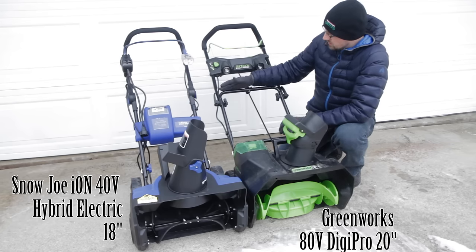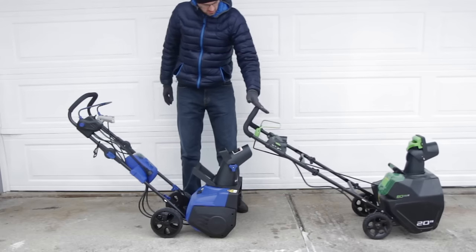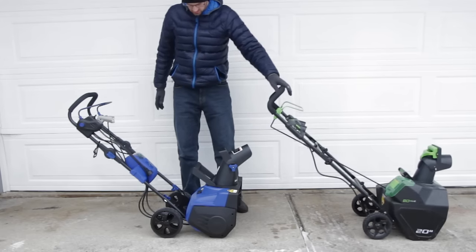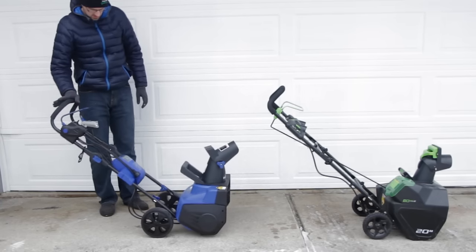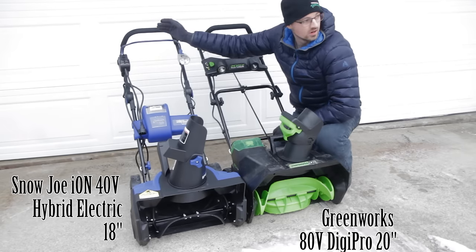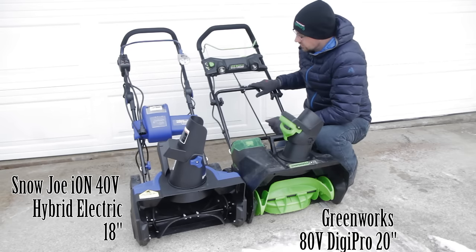Both snowblowers' handlebars come out at the same angle, but they're weighted slightly differently. The Greenworks can almost balance on its own at that point, whereas the Snow Joe is a little heavier toward the front, so there's a little more forward rotational force on the handle. Not sure if that makes a big difference — we'll see with user tests.